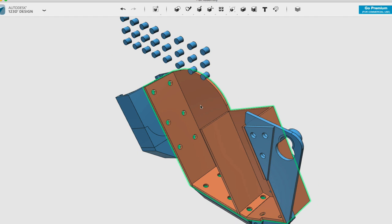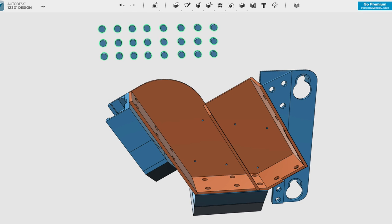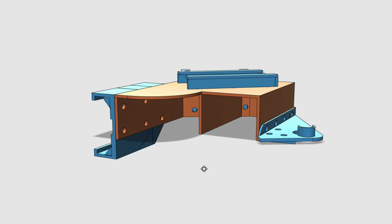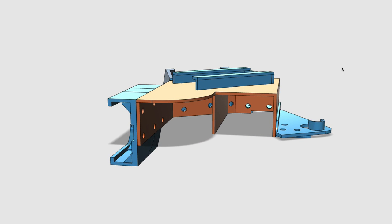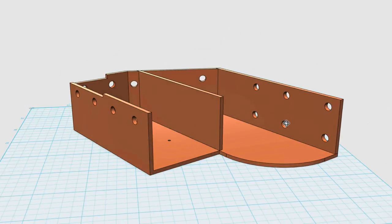I added pins to connect each of these things together. The idea was that I had originally printed out this box with the base plate on the bottom, and what happened was it built supports up through all of these things, which turned out to be an absolute nightmare to remove. So I redesigned it so that I could print flat.